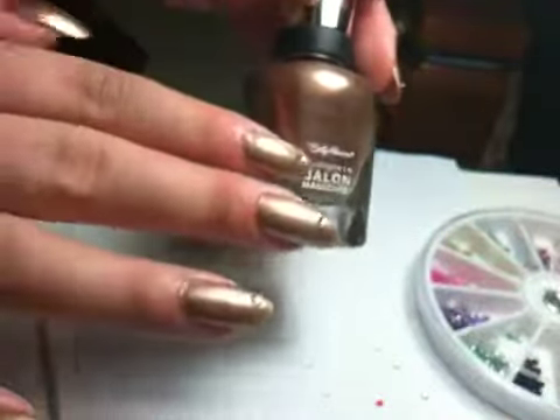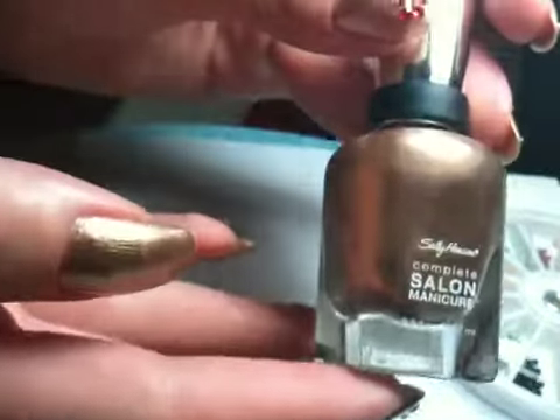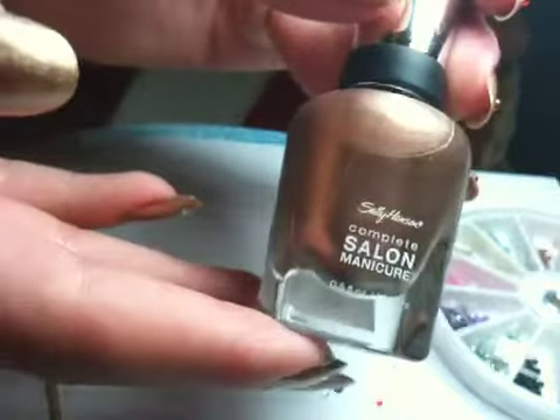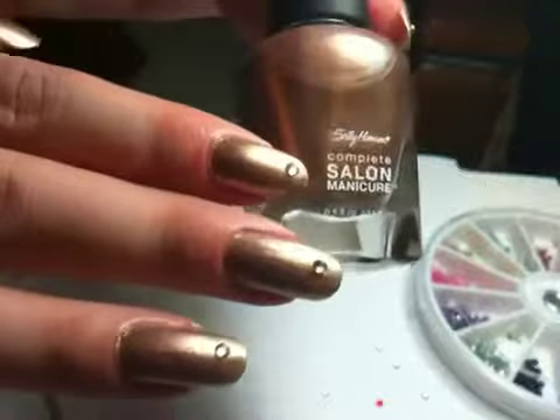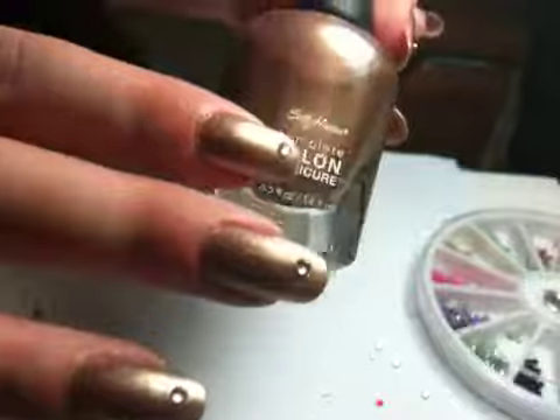First I'm going to show you the nail polish that I use. It's this really pretty gold color — Sally Hansen Complete Salon Manicure. I just bought this today so I was really excited to use it. I didn't use a base coat, just to test it out, because it says Complete Salon Manicure. See how well that works and how long it lasts before it chips on my fingernails.